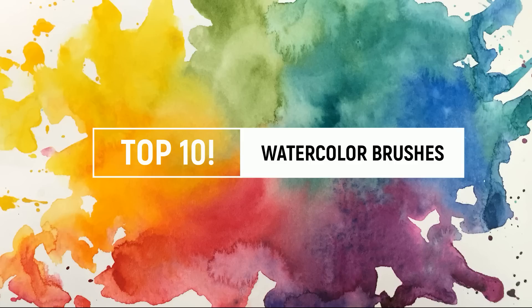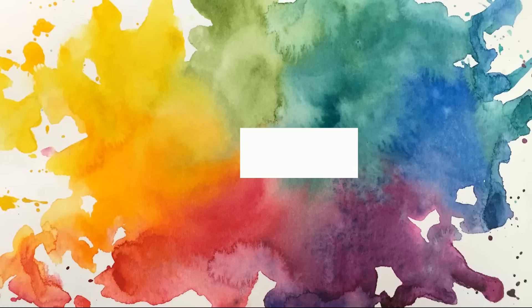In today's video we're going to be talking about watercolor brushes, and the top five format didn't exactly fit this one, neither did a ranking system, since different brushes are used for different things. So today I'm going to be telling you about some of my favorite brushes across different types of watercolor brushes. They are in no particular order in terms of favorites but I will explain where they fall in terms of my daily use.